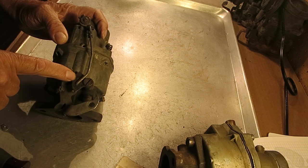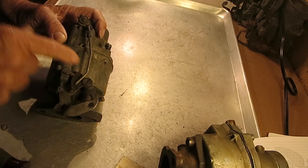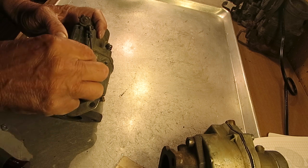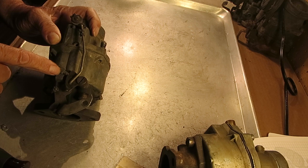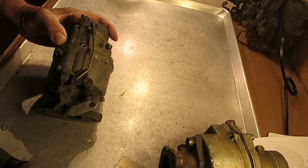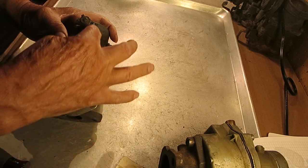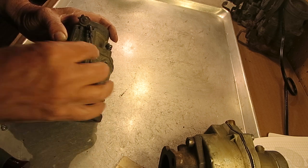Now, if your fast idle is off or seems too fast, bend this arm here. If you take the bend out of it, it's going to go slower. If you bend it more, it's going to idle faster. If it's up here and the choke is open, you're going to idle too fast when it's hot and the fast idle isn't working correctly. That may mean this arm needs to be straightened out a little more so that it's open like that.